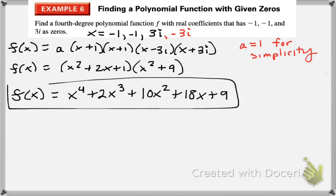Here are the important steps to watch out for: recognizing that there is an additional zero because of the complex conjugate, and being able to turn your zeros into factors. Remember, you just subtract the zero from x.